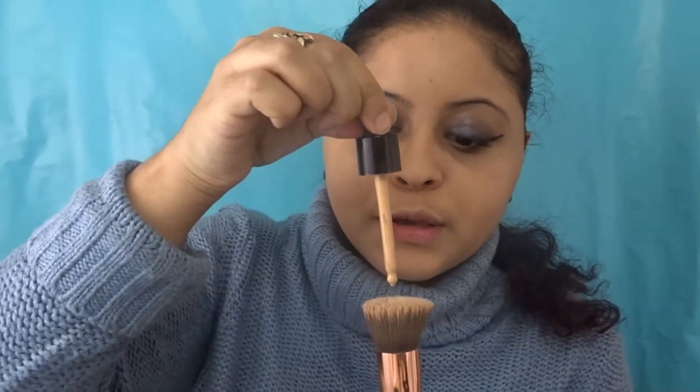Basically, two drops is enough - look at this. I'm going to put just one more drop to see if it will give it more of a full coverage.